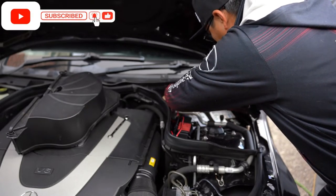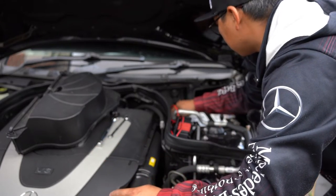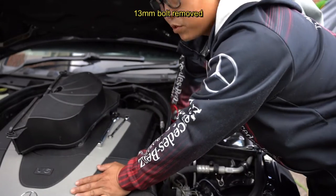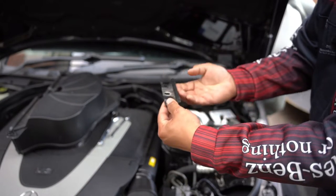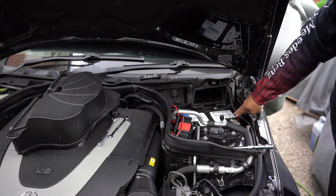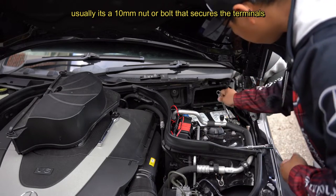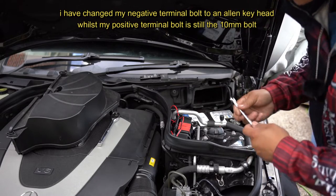Once it's broken loose, take off the ratchet and get it out by hand. Loosen it all the way, grab the nut, and that's it out. Now loosen the bracket — this part here is what clamps onto the side of the battery and holds it down so it doesn't move. Next, loosen this 10mm nut and the allen key so you can loosen the terminals and take the battery out.